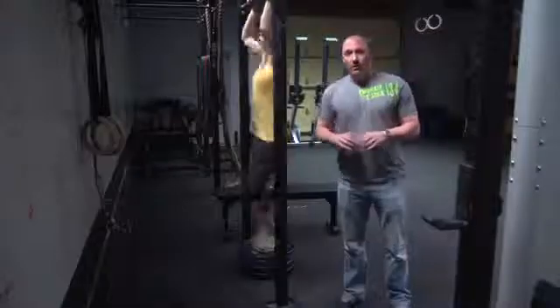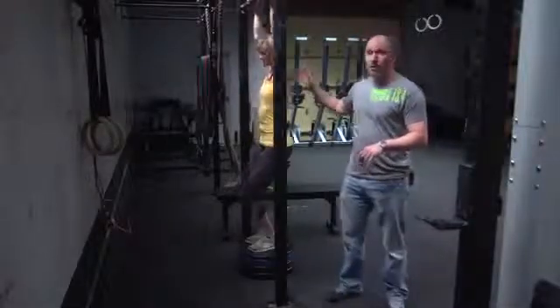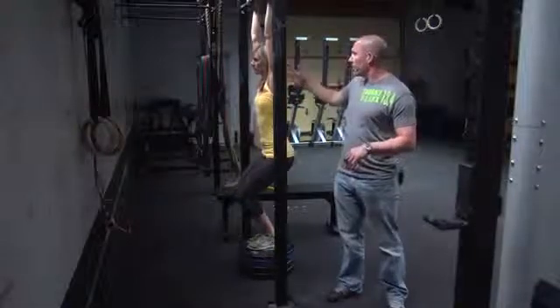The second unusual element for 13.5 is the jumping chest-to-bar pull-ups for the Masters women 55 and older. The range of motion is the same as a standard chest-to-bar pull-up: you start at the bottom with arms fully extended and at the top you must touch your chest to the bar.